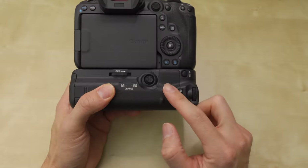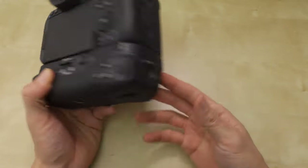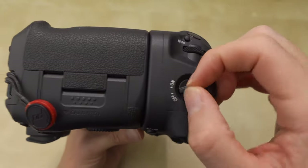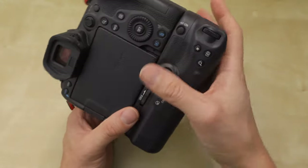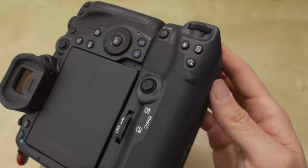The previous grip for the EOS R also came with a charger. This one doesn't come with a charger — it just comes with the grip itself. There's an on/off switch here, and this switch doesn't turn the camera on or off, but it turns on and off all the buttons. So if you leave it off, none of these buttons will work if you accidentally hit them, like the dials and stuff.